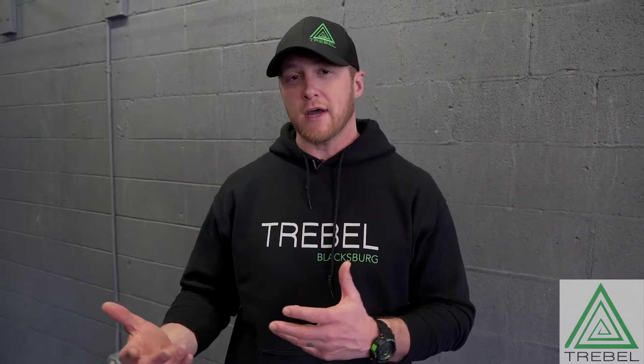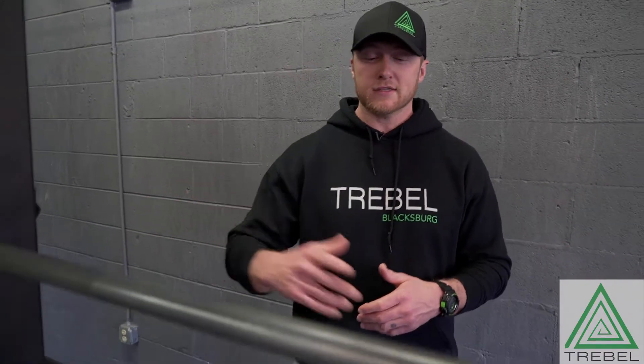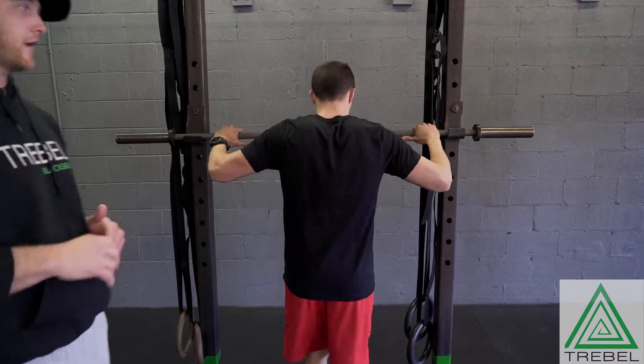The overhead squat builds upon all the same mechanics that we used in the air squat, the back squat, the front squat. The only difference is now we're gonna put a load overhead. Andrew's gonna step up and show us what this looks like. He's gonna start with the barbell on his back and snatch grip push press it to get it up overhead.